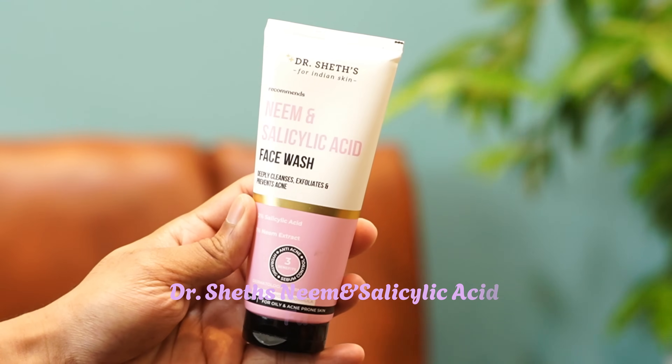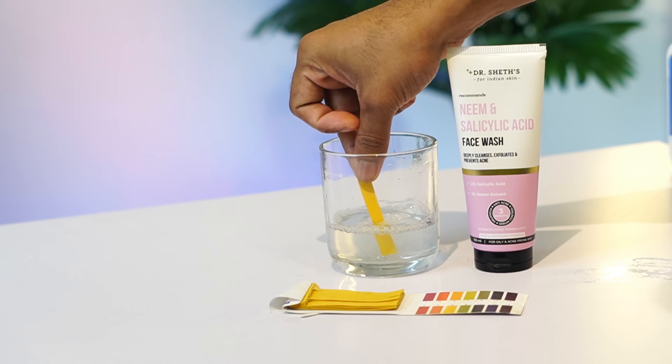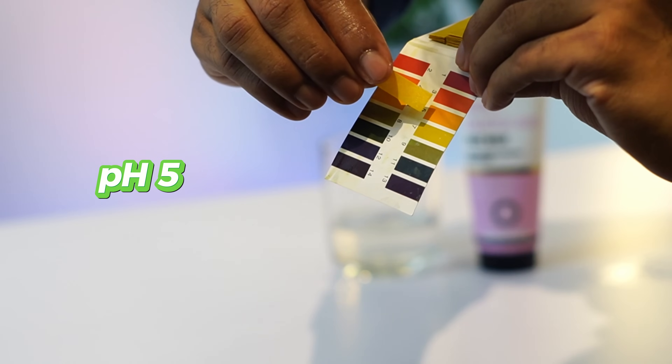Next, we have a better result with Dr. Sheth's Neem Salicylic Acid Face Wash. In terms of pH, we have 5 to 5.5 in that range, which is excellent.